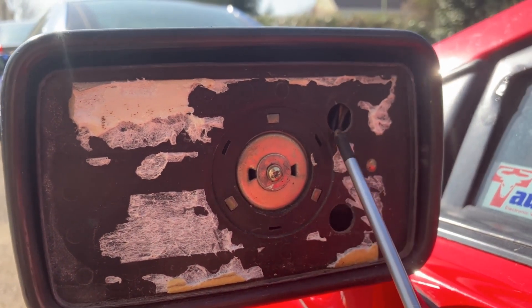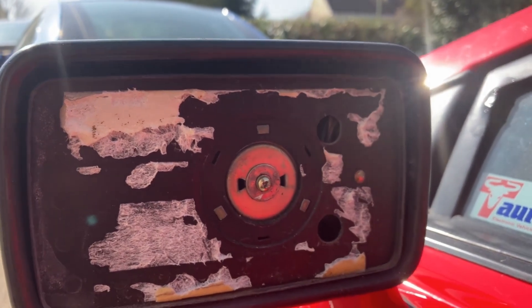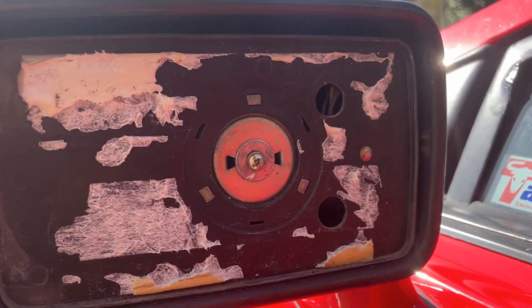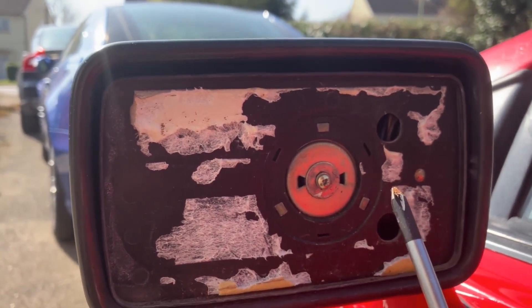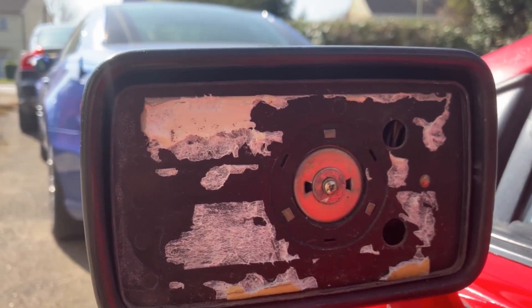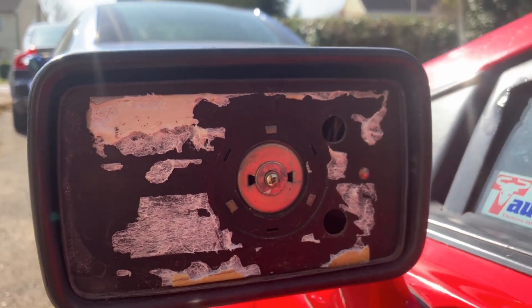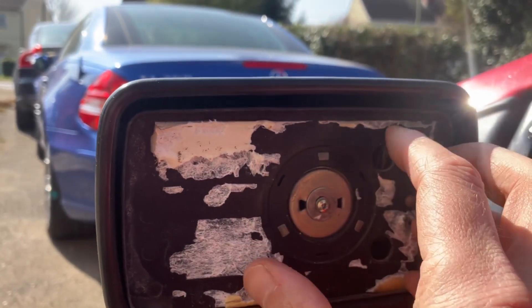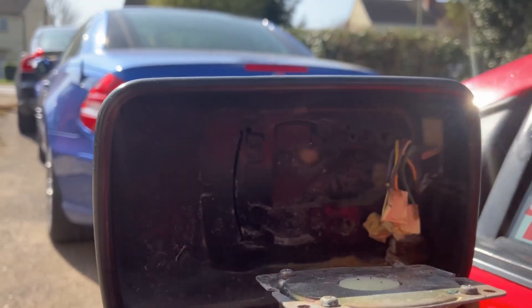Then you notice these two holes here. If you look in them with a torch, or just feel around with a Phillips screwdriver, you find the heads of a couple of self-tapping screws. You take those out and, lo and behold, this whole module then comes out.